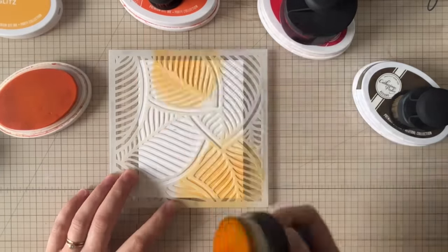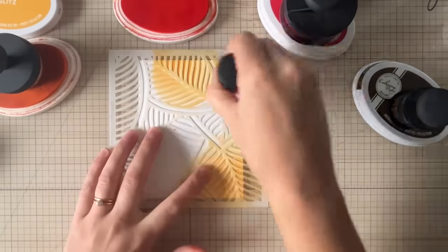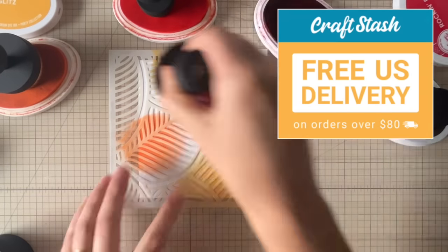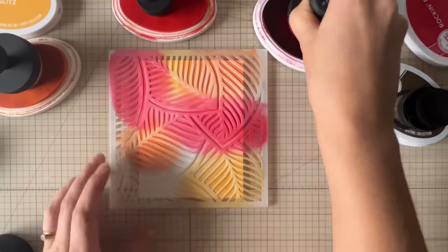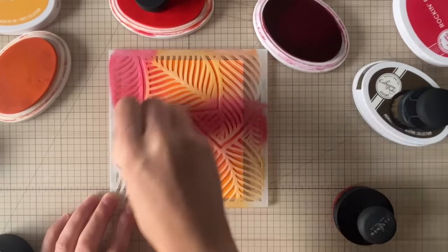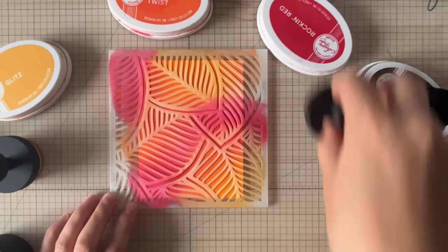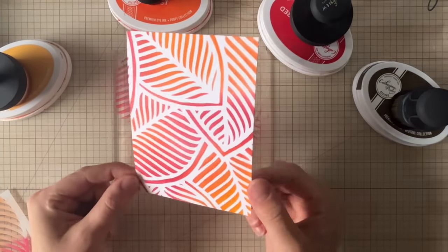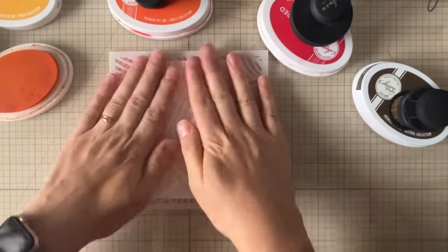I'm going to grab four colors of ink — your typical autumn colors: yellow, orange, red, and brown. Any brand will work. I'm grabbing some blending tools here. I find going in with the domed tools, which I use often in my videos, I don't use those for intricate stencils like this — a lot of the time they'll get cut up with all of these details. So I prefer to use something like a brush with bristles.